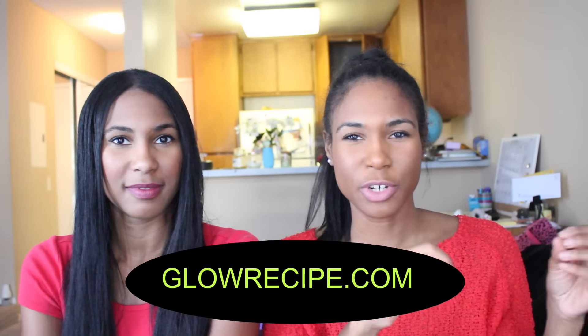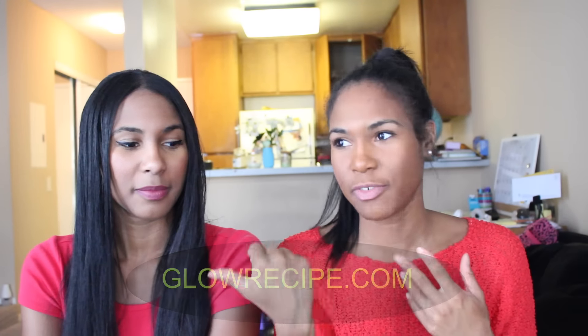I have the lavender and the tea tree one, and I have the vitamin C one. They're on this site called glowrecipe.com and they come in different ingredients — tea tree, lavender, vitamin C, charcoal — a whole bunch of them that cater to your skin needs.